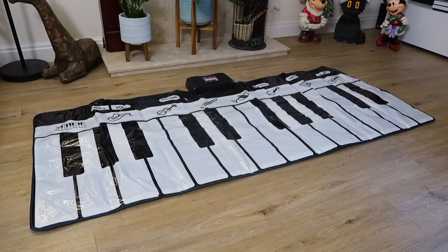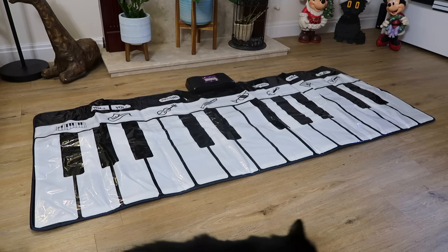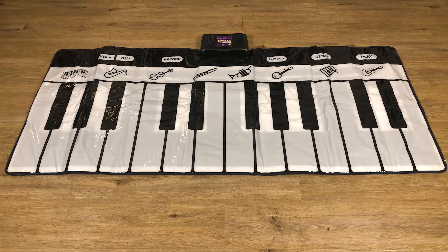I thought I'd first start with a piano mat, like the one Tom Hanks plays in the movie Big. It's designed for kids to play with their feet, or kids trapped in adult bodies in Tom Hanks' case. Allow my invisible friend to demonstrate.